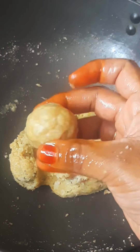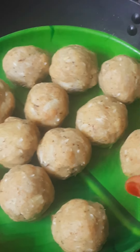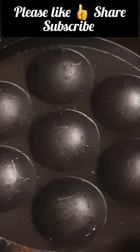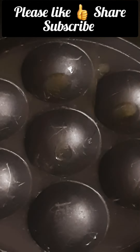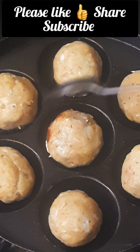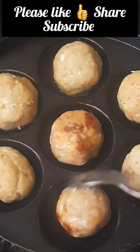We will start to fry the pan in a bit. We will spread the pan in a minute. You can serve this in 1 minute.